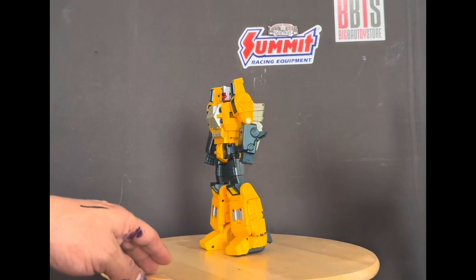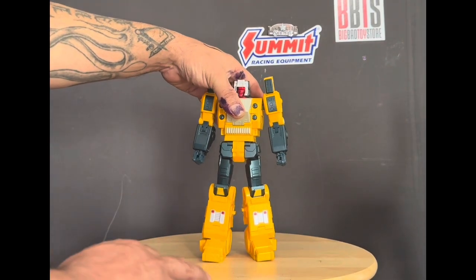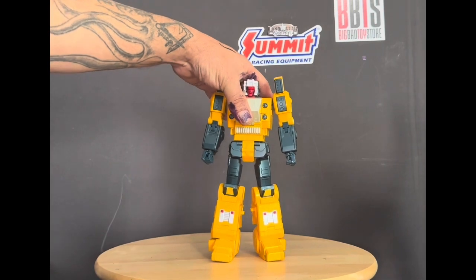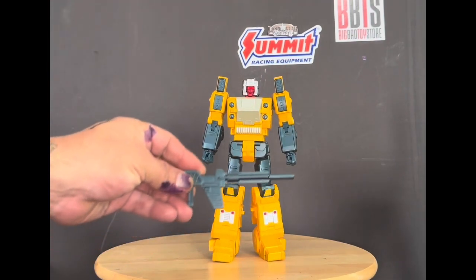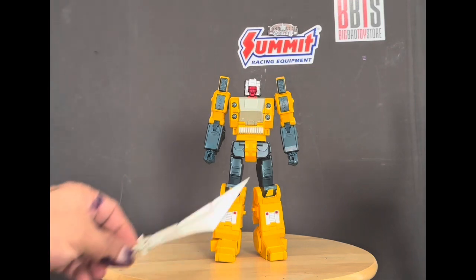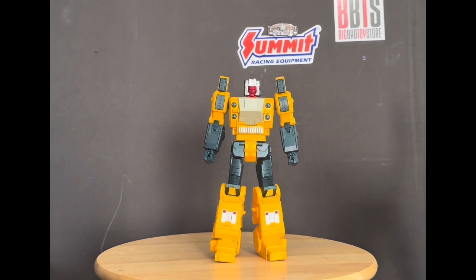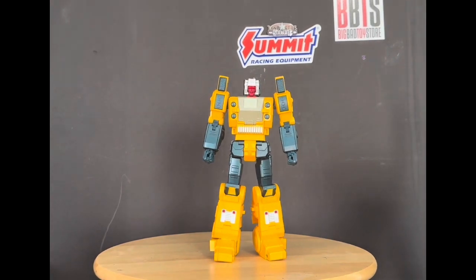Let's bring out his accessories — he has a little pistol colored in the same green color, and his sword, or his tail sword I guess.